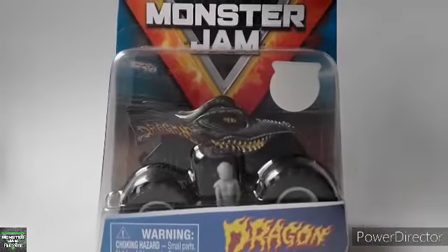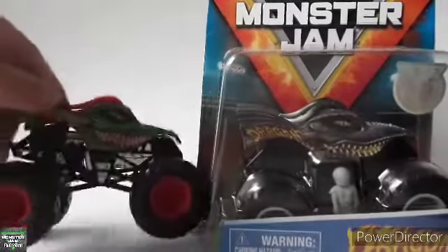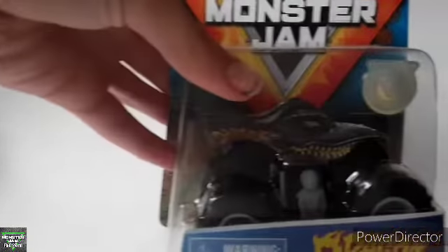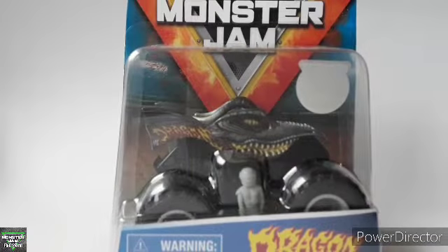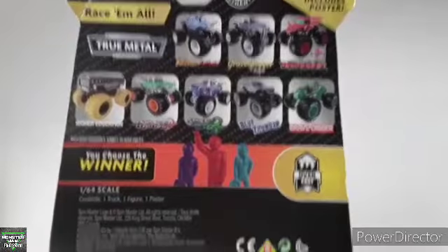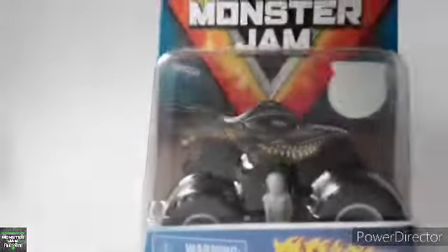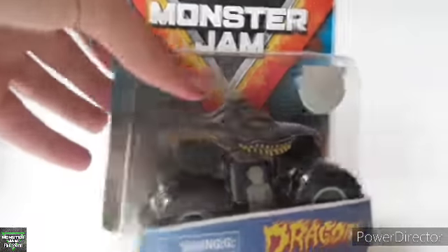But today we do have the Dragon from Spin Master and we have the regular one to compare it to. So yeah guys, without further ado, let's get into the Spin Master Master Jam Dragon Overcast. Just so you can look at the packaging again, and there it is. Let's get right into it.